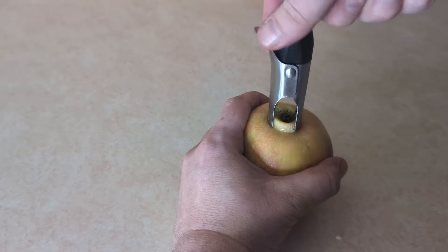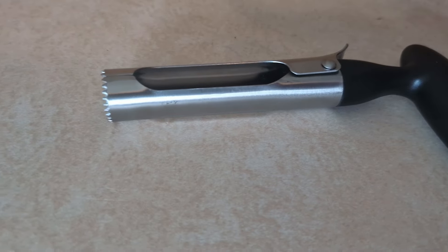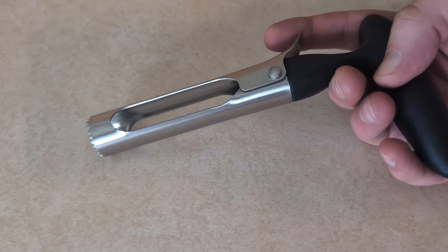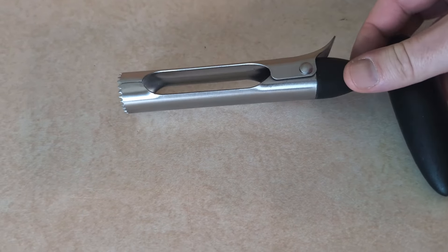It doesn't actually take a lot of force either. You could also peel your apples and then core them if you want to, but the nice thing about this is you don't actually have to. This thing works and it is super easy to clean — it's dishwasher safe. If you're looking for an easy way to get the cores out of your apples, we recommend this.